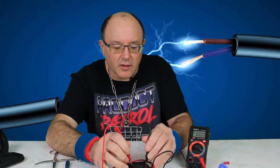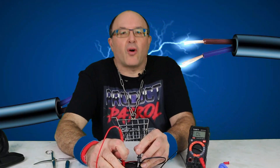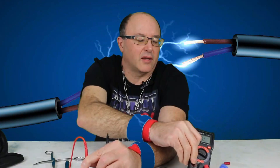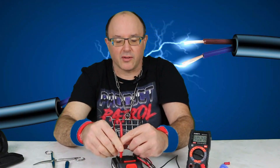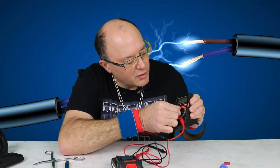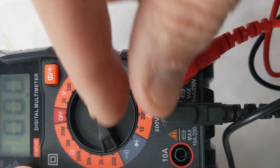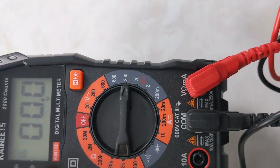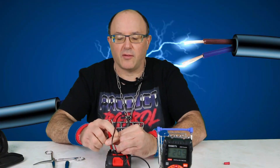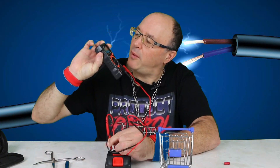Touch one end to the next — what do we get? It says OL. That's because it's under load, so it's not reading high enough. I'm going to switch it to 200. There you have it — it should say somewhere over 20. 20.5.